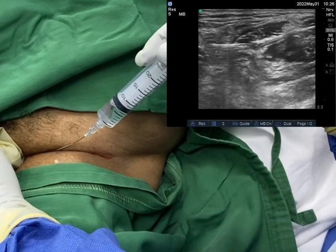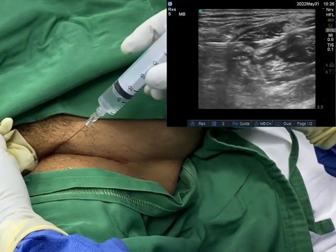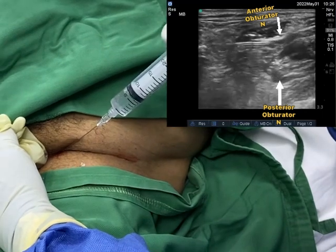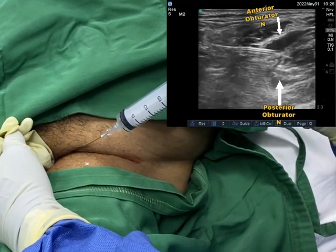For the next plane block, you don't have to take the needle out — you just have to redirect it superficially towards the plane between the adductor longus and the adductor brevis muscle. That's the spread of the local anesthetic between the muscles.